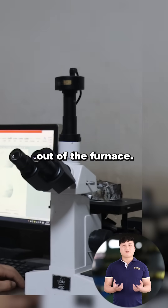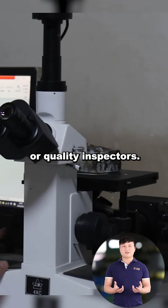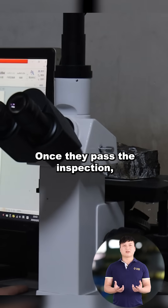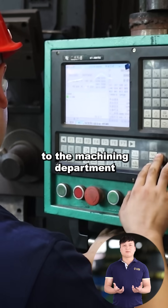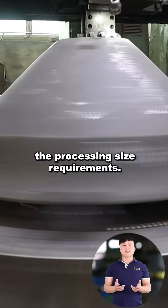After the wear parts are taken out of the furnace, they will be inspected by our professional quality inspectors. Once they pass the inspection, they will be sent to the machining department for finishing to ensure that the products meet the processing size requirements.